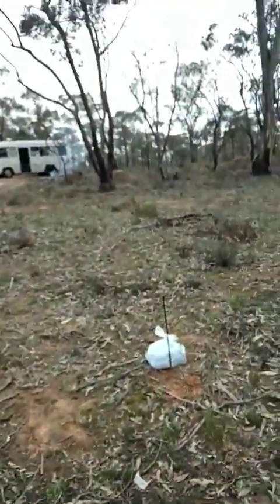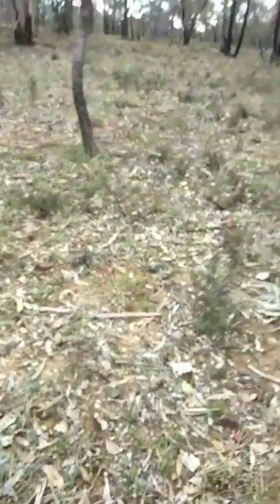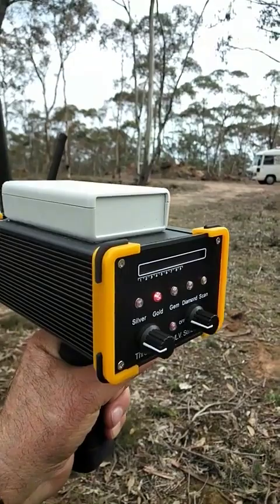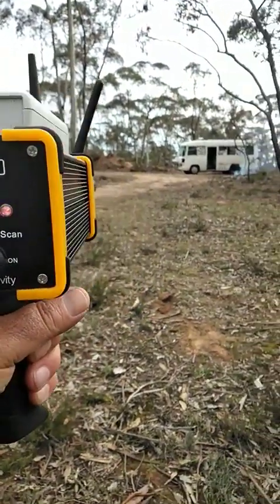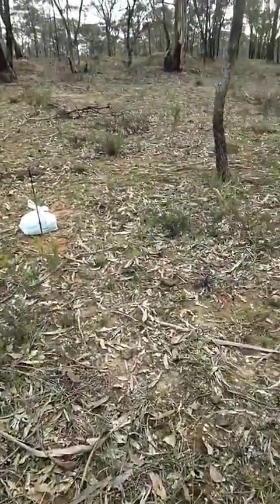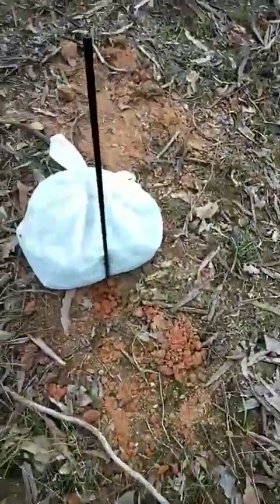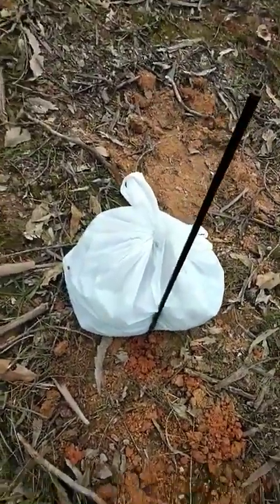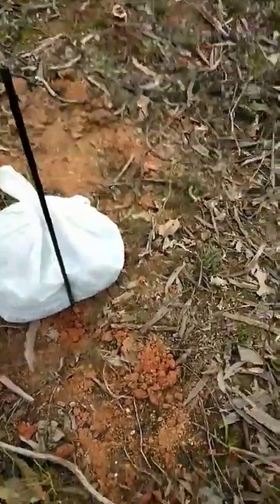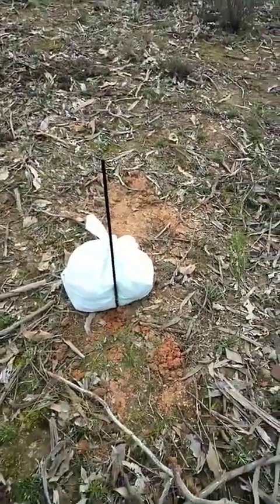When I take the magnetic field off — not connected — the device will not pick up that gold. Because why? It's got charcoal on it. That charcoal is protecting the gold from the magnetic field itself, so the magnetic field cannot sense where it is in the ground. And that's why it does not pick it up.